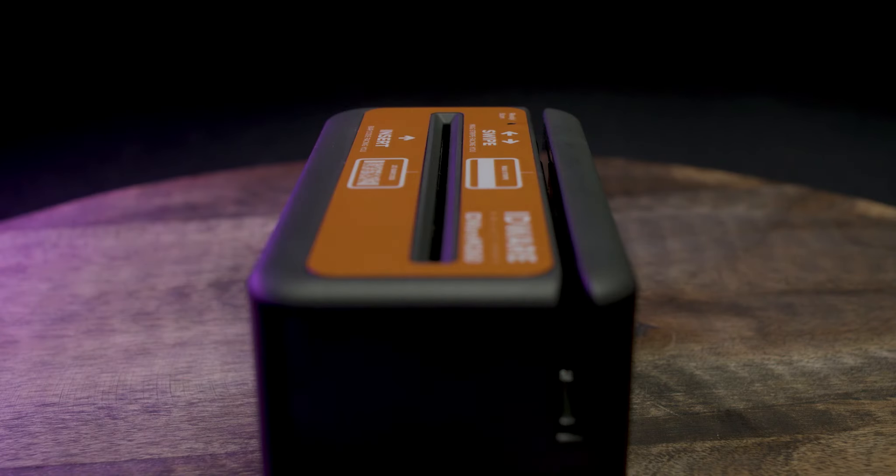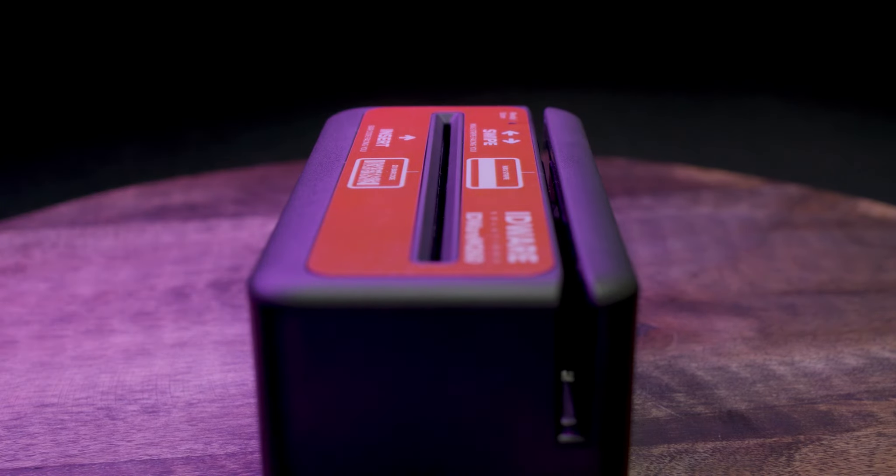This is the IDWARE M260 by eSeq. This is one of the most basic scanners we offer. This scanner can scan barcodes and magnetic stripes. It has a compact design and you simply insert the barcode to scan it or slide the magnetic stripe through the reader.